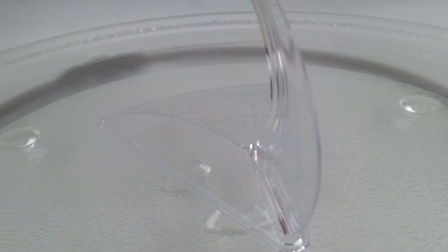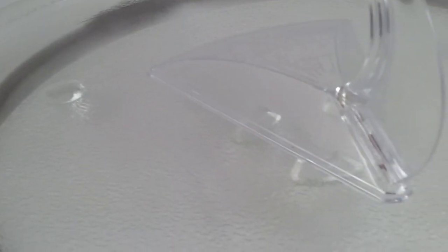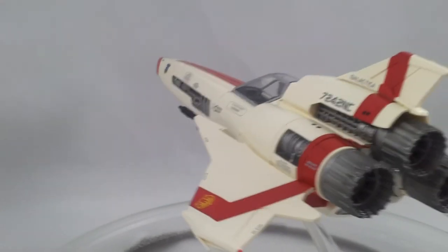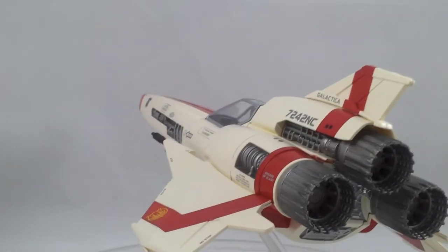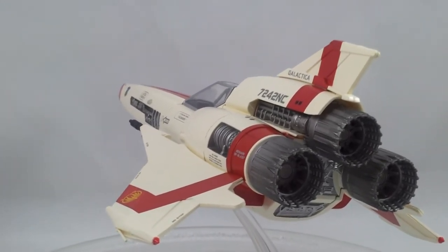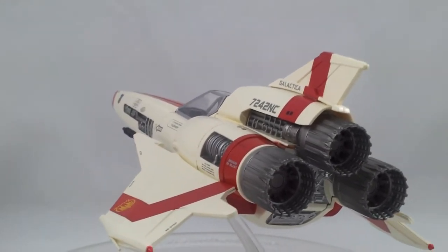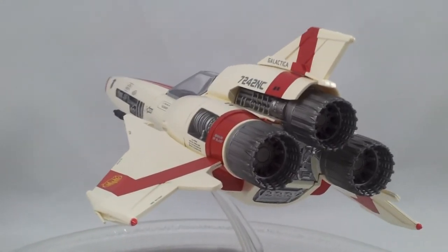And there's the display stand — nothing special about it. As you can see, it's not all the way in; it's just kicking out by itself there. Well guys, hopefully you enjoyed this review of the Battlestar Galactica Viper Mark II. If you guys like my videos, just subscribe and like. There's more to come and hopefully you guys enjoyed this one. Have a good day guys.